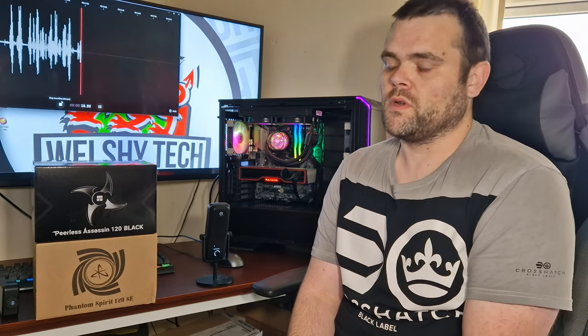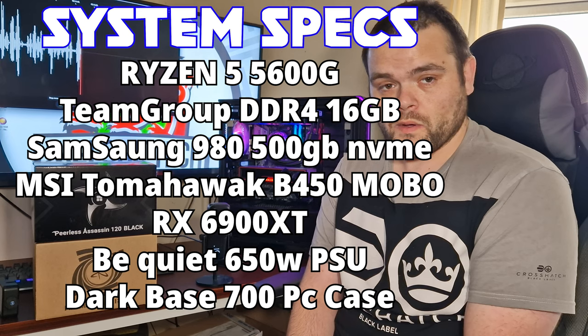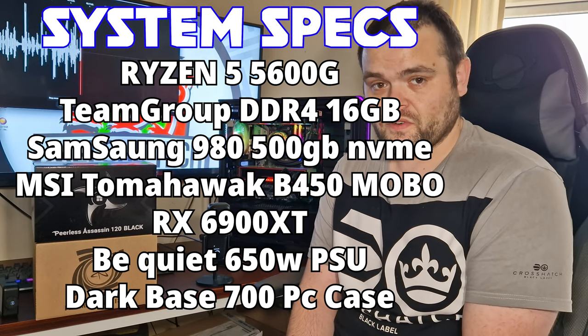Next video: the Pelus Assassin all-black CPU cooler versus the Phantom Spirit 120. What we're going to do first is have a look at the differences in the coolers, then we'll get directly into the thermal benchmarks.